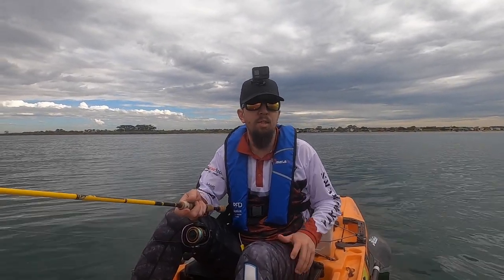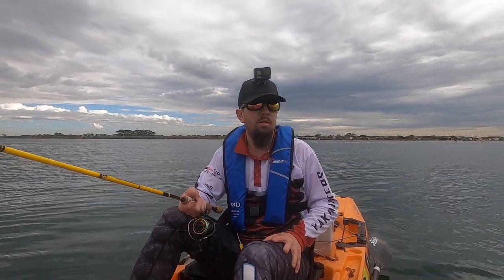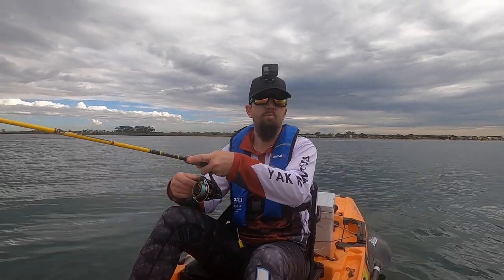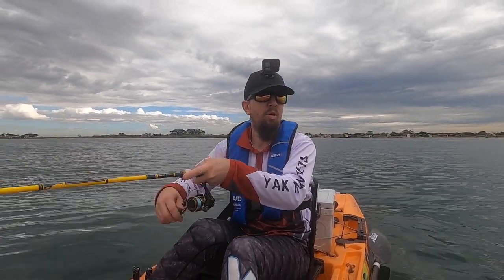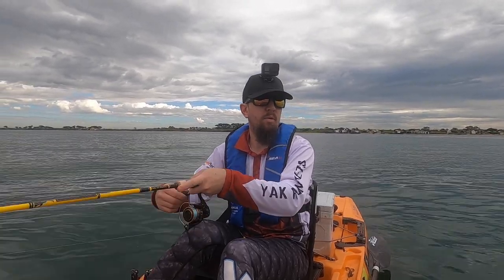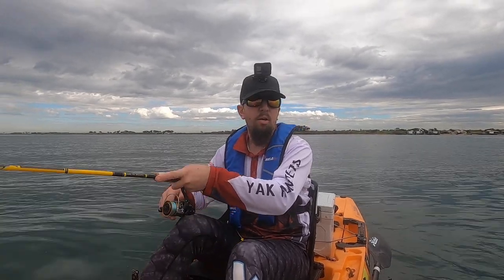I reckon there's a squid that's been playing with my other rod. We'll see how we go. Squid on — straight away! You beauty. I wonder if it's the same squid that I picked up before. I don't know if that's hit the bottom. What's going on with that? But we'll see how we go.